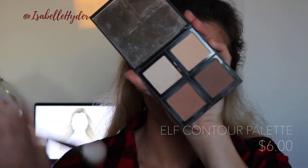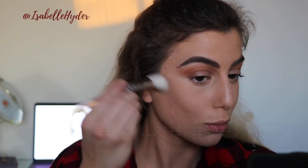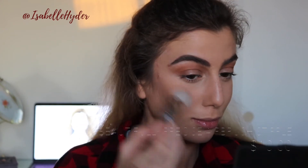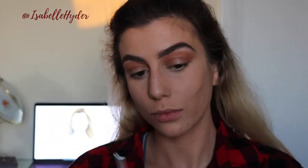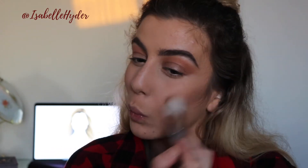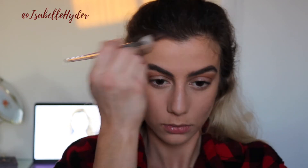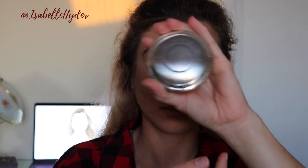To bronze my face and contour, I'm using the bottom two shades of this ELF contour palette. I love these so much — they're so easy, they go right on. I'm using stippling motions and then just buffing the rest towards my hairline. I don't contour my nose but I just wanted to add a little bit of color that way it doesn't look totally flat, and then I just add the rest to my forehead.